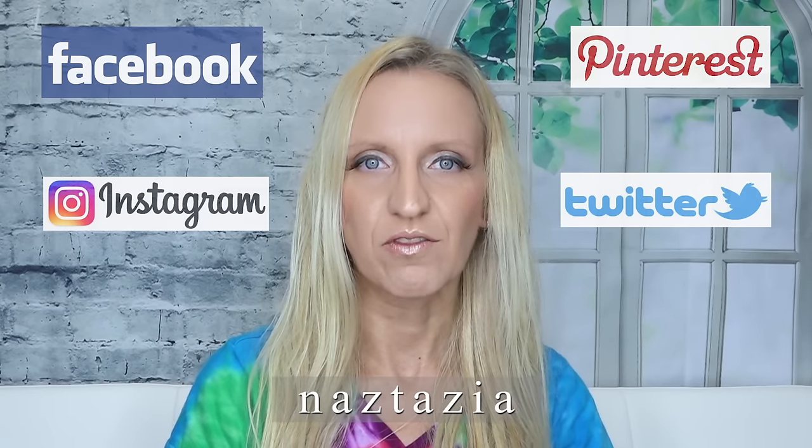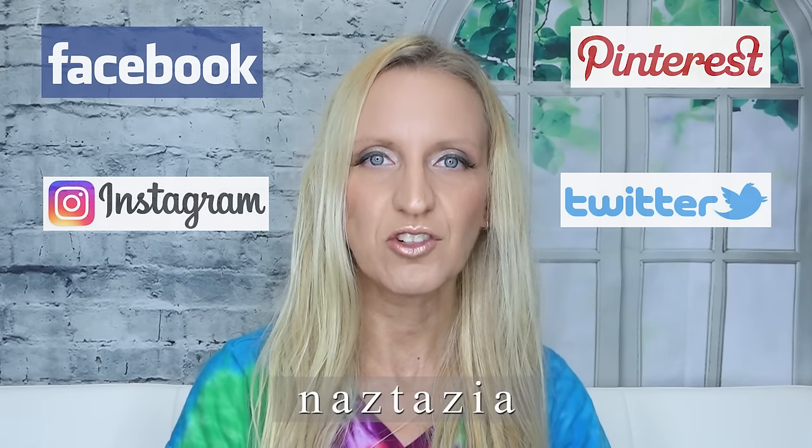Also, if you're on social media you can find me on Facebook, Instagram, Pinterest, and Twitter.